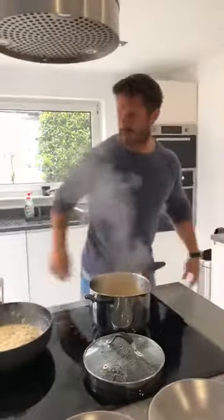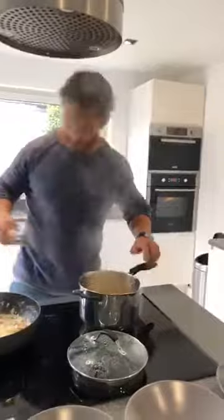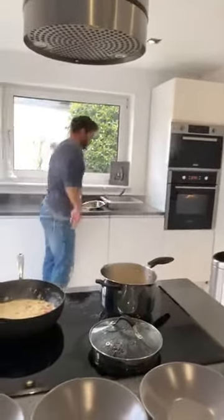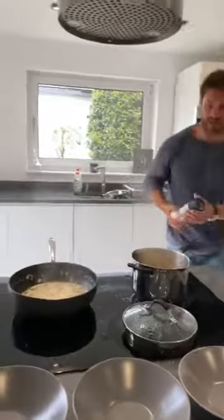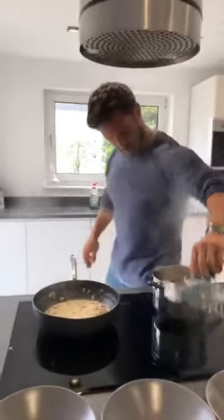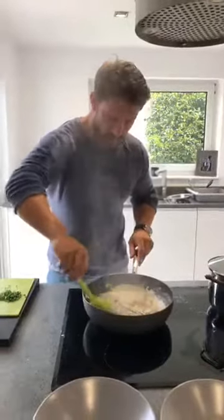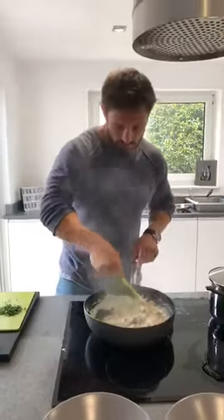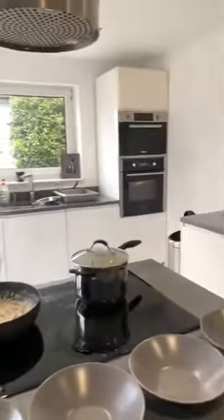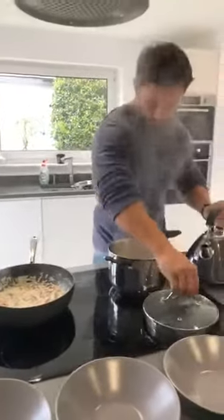I'm not so sure about this gluten-free pasta — it goes a bit stodgy. Definitely have to work on that, make sure we separate it. I did salt that water but I might give it a little bit more salt in the pasta to see if I can break up some of that starch. The sauce is starting to thicken just a little bit but I'm not worried about that because I've got my stock ready if I need it.